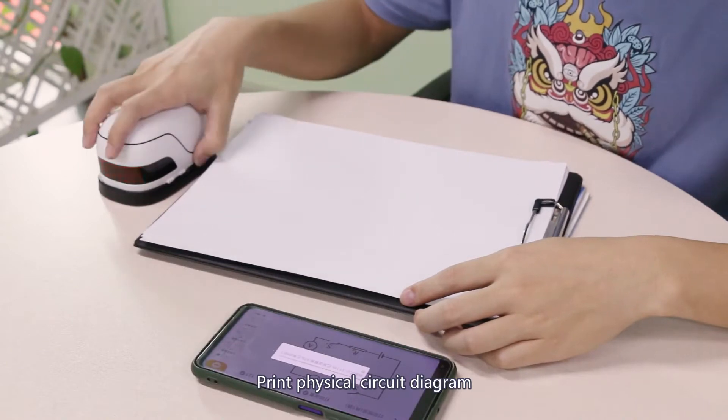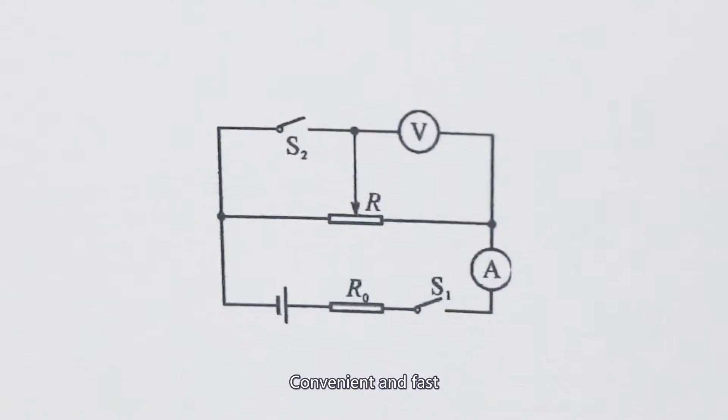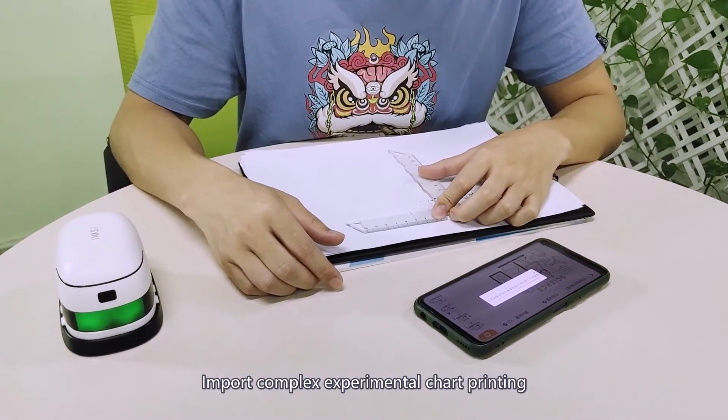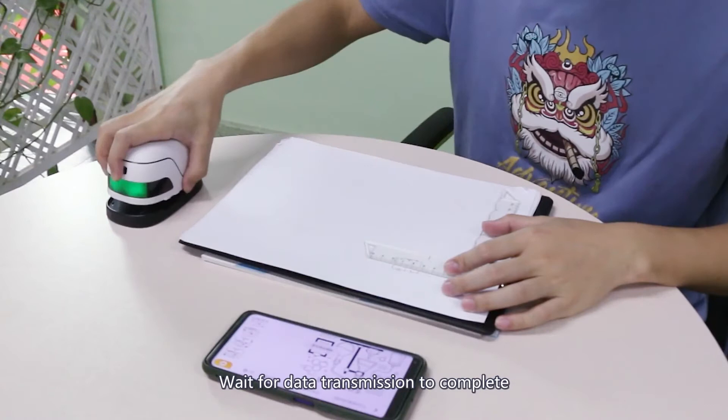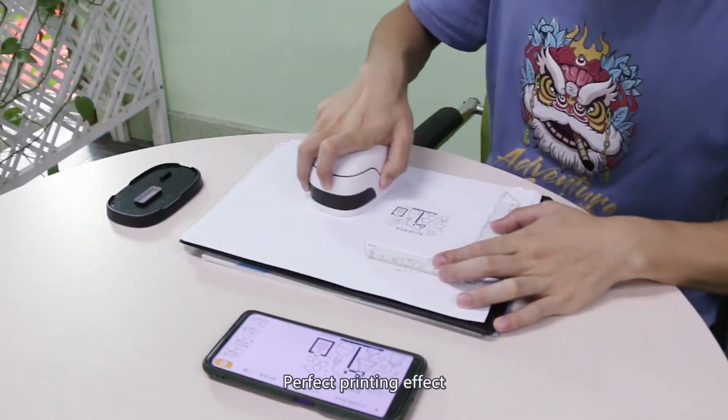Print physical surface diagram — transmission complete. Convenient and fast import of complex experimental chart printings. Wait for data transmission to complete. Perfect printing effect.